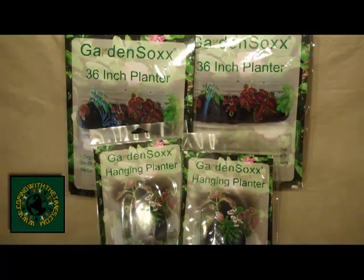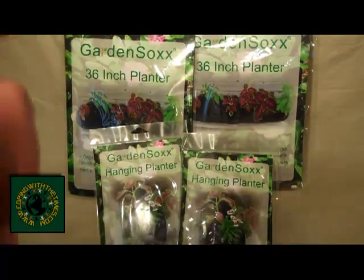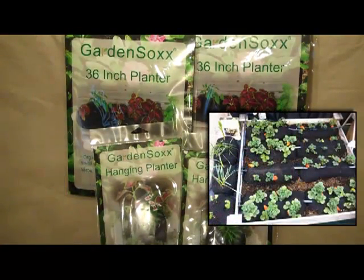I'll put a picture up here somewhere for you to take a look at so you can see what I'm talking about. You can just lay down a tarp and then fill up some of these garden socks, lay them out in rows just like you would a normal garden, and then just mulch in between them or whatever you want to do. You could even grow indoors like this if you wanted to — inside like a small kid's pool or something like that, just to contain your runoff water from when you water it.